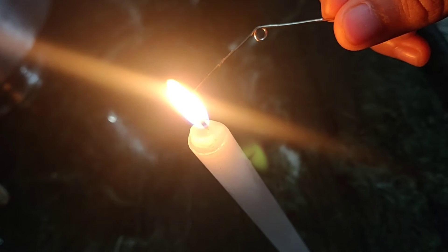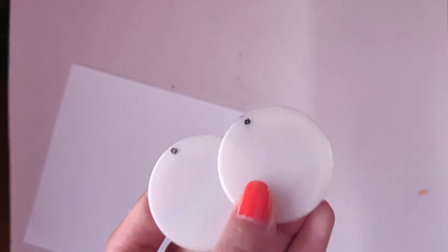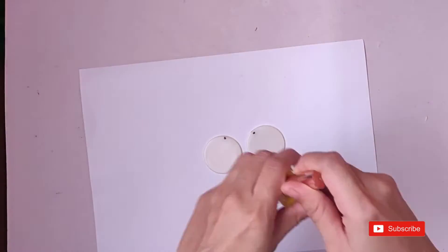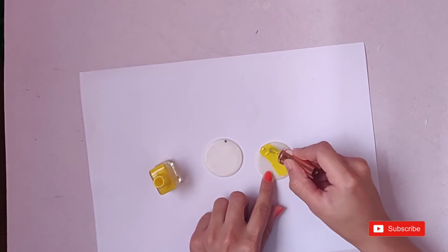Then take a safety pin and hit it, and then pierce holes in both the caps. The next step is to paint, so take your nail paint and start applying it on both the bottle caps.